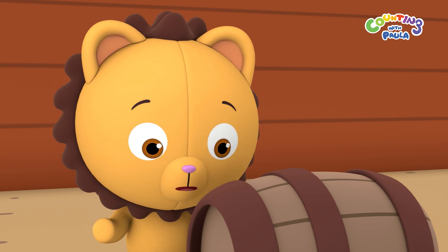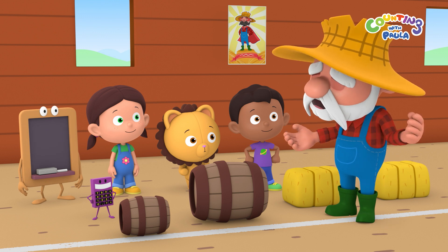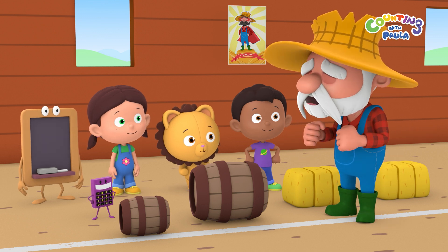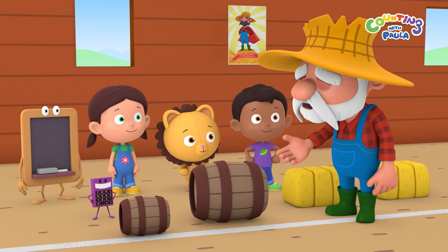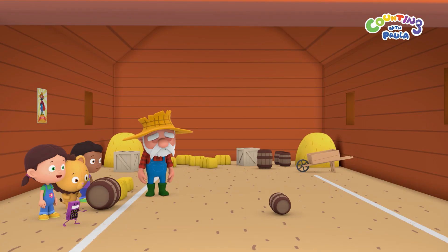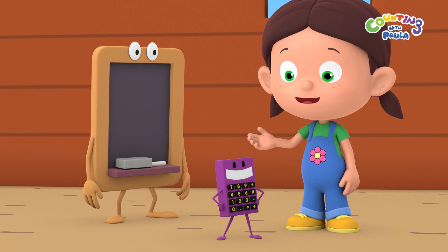Is it going to be hard? I'm not very strong. Lesson one, Billy. It's all about using the right amount of effort — that's how much you try at something. Here, try to push one of these barrels. Calc didn't have to use much effort because the barrel was light.